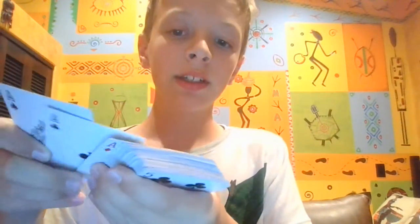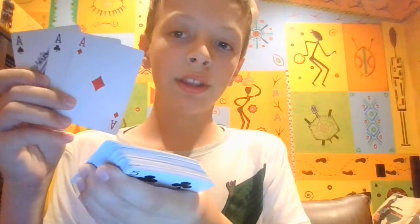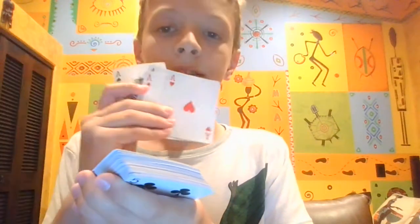That's how the trick works. I snap my fingers and the cards turn to the ace of spades, the ace of clovers, the ace of diamonds, and the ace of hearts.